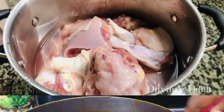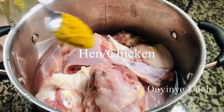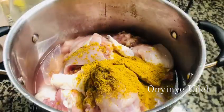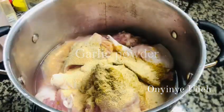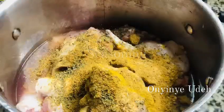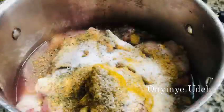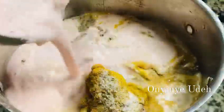In this video, I am going to be teaching you. So today we are making chicken stew — just chicken, curry powder, garlic powder, thyme, ginger powder, seasoning, nut, salt, onions, and fresh garlic.